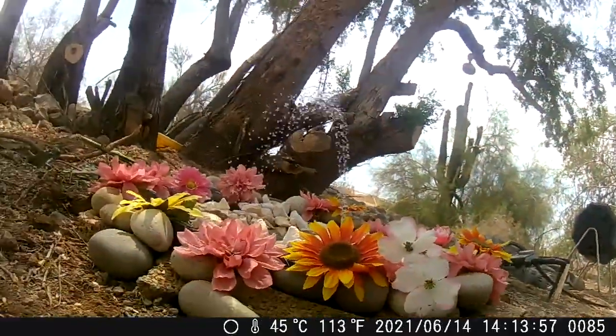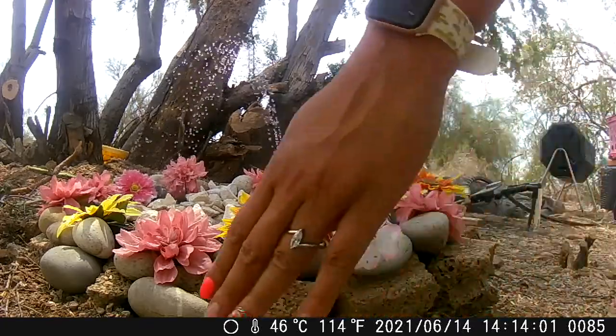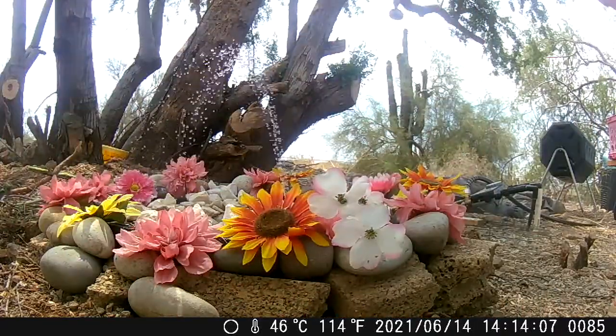For my birthday this year, my dad got me this really awesome trail camera, so of course I had to set it up and see if I was getting any visitors to the fountain. It's only been a couple of days, but I've already got some really cool shots.